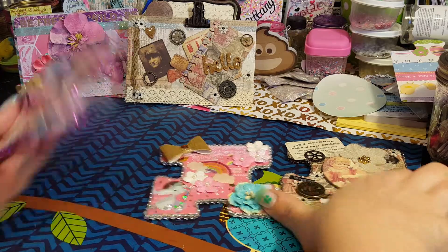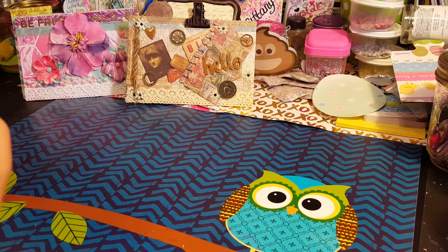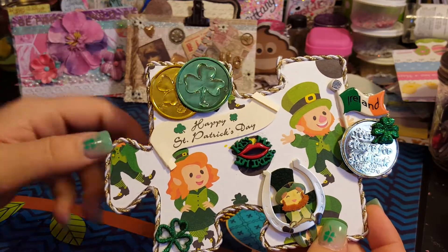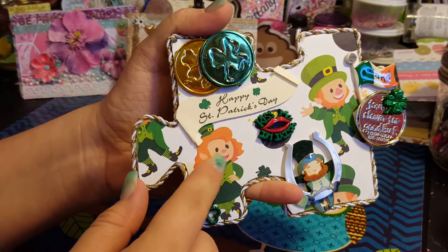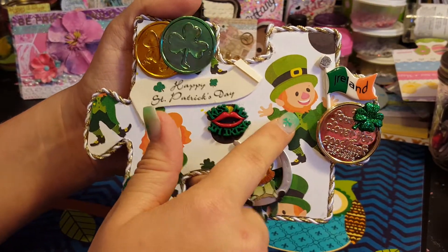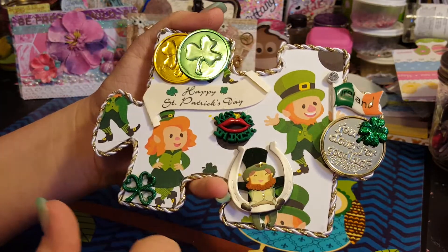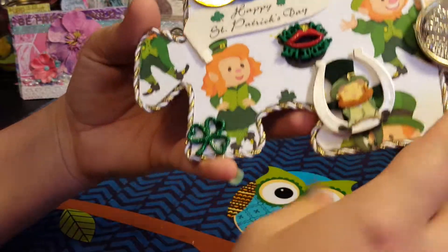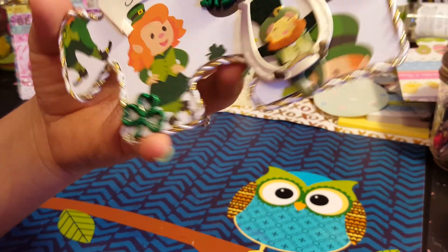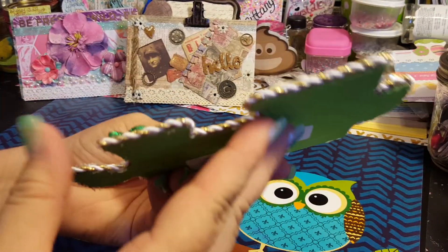Those are my three puzzle pieces — I hope they aren't too big. Now here's Brittany with hers. My first one is a St. Patrick's Day theme. I put some coins and didn't overdo it because I really like the paper — I wanted to leave the little girl and leprechaun visible. I put 'Kiss Me I'm Irish' between them, a little Ireland flag that looks like he's holding it, a four-leaf clover for good luck, a horseshoe, and more clovers. I used a pretty white and gold rope to trim it.